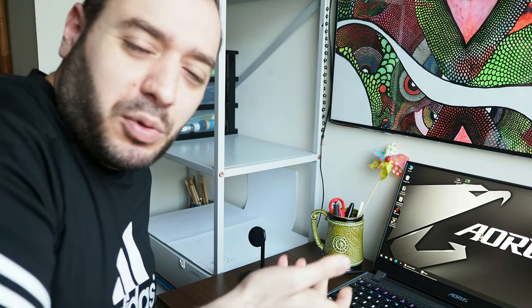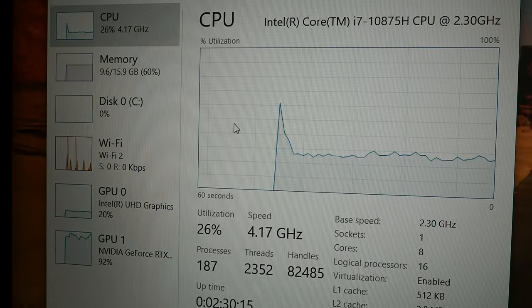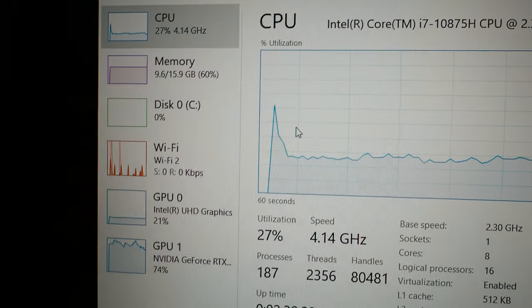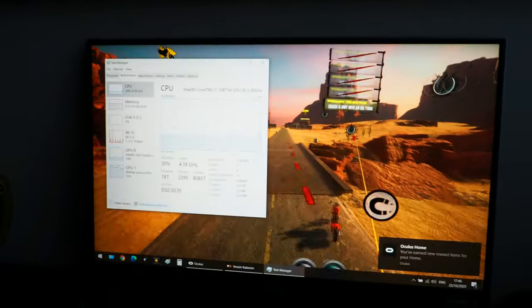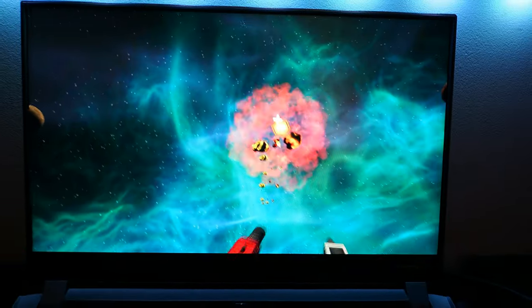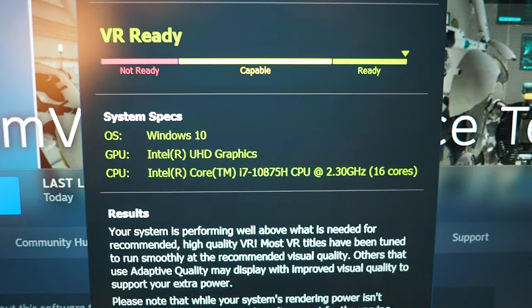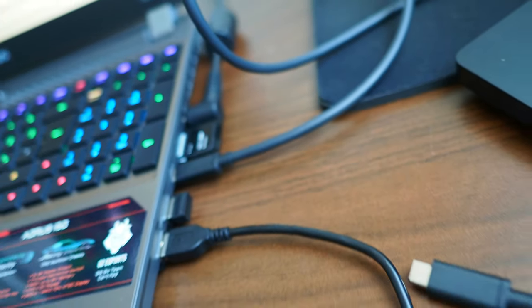I'm now playing with the Oculus Quest 2 connected to my laptop in gaming mode. We're running at 72% usage of the RTX 2060. The game is playing in the background — the refresh rate is really good, very clear and crispy screen with nicely rendered colors. I also ran the Steam VR performance test and it came out as very capable — above what is needed.